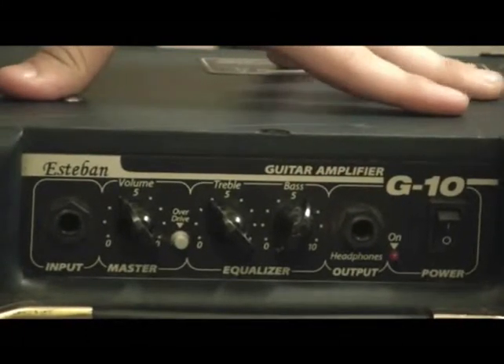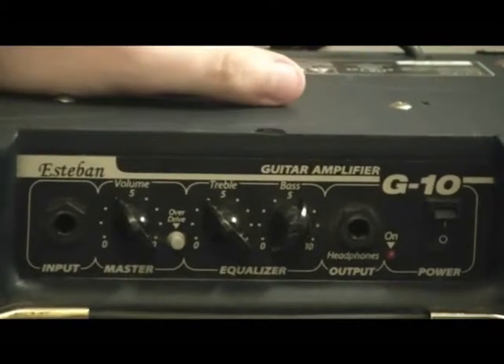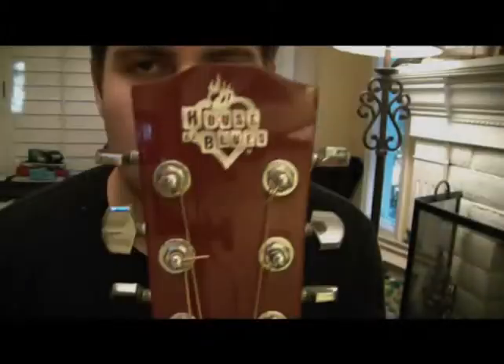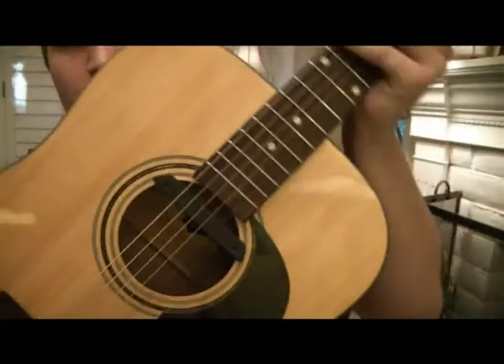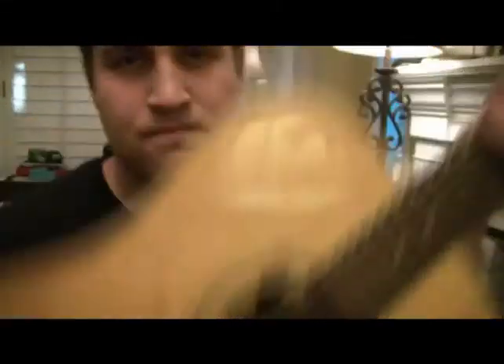And then it has headphones, which is kind of nice. It's not that loud of an amp, but it can get loud when you turn the gain on. It is closed back, but once again, it's a fairly small speaker. Anyways, let's give it a shot. Here's the House of the Blues, my guitar. It's kind of nice — it's a Dreadnought style. And then I have the Fishman in the sound hole.